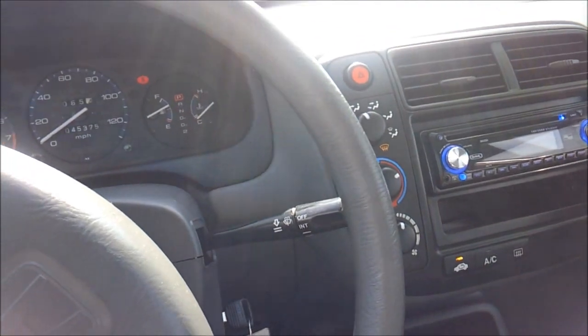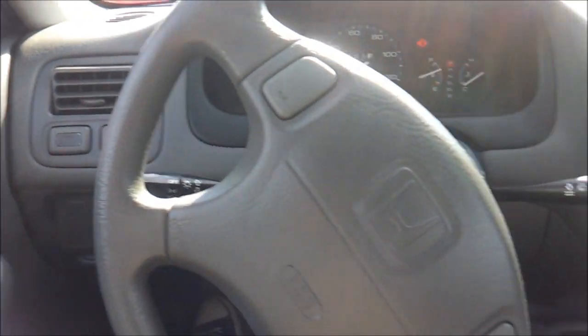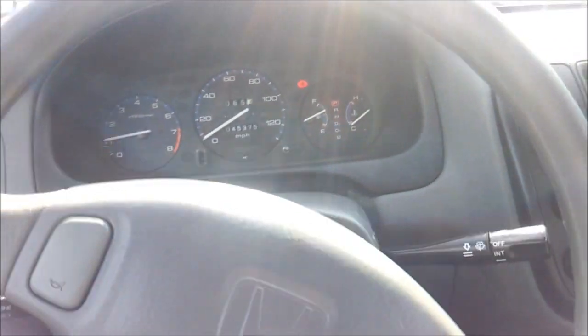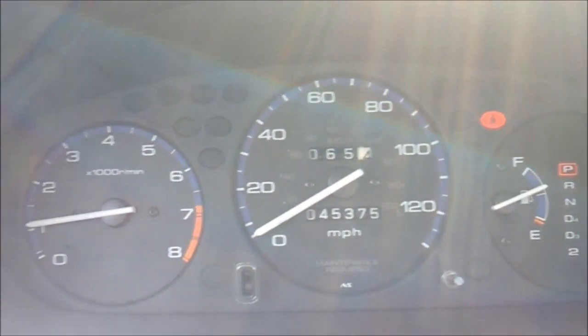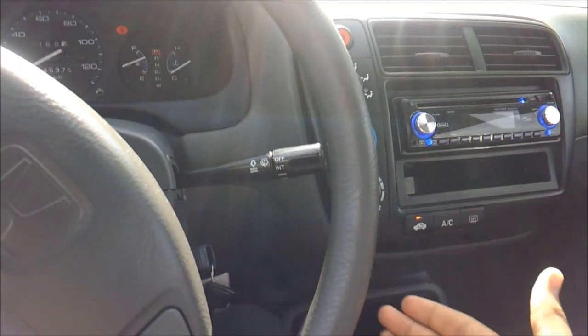Manual dimming rear view mirror. Material quality in the Civics is very good — soft touch materials, I'm actually very impressed to be honest. You have a tilt steering wheel, nice clear and easy to read gauges, and intermittent windshield wipers.